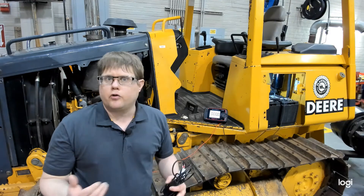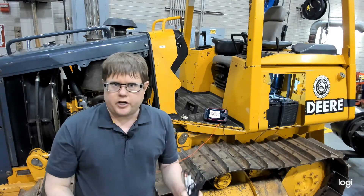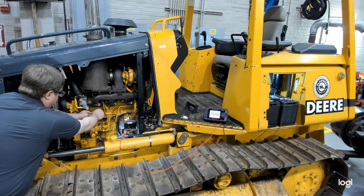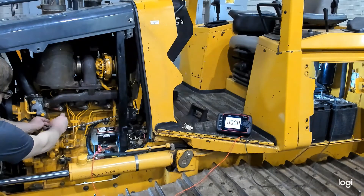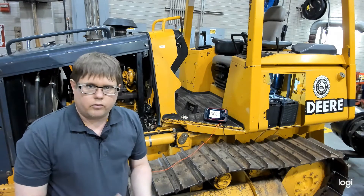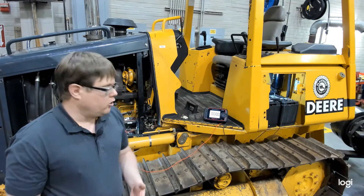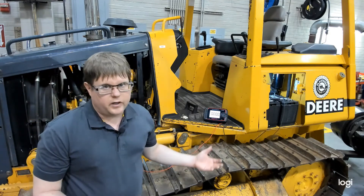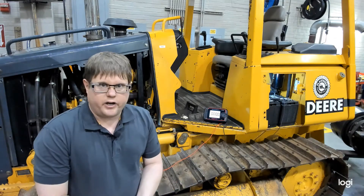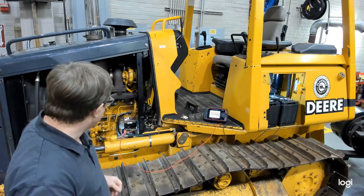The fourth method, which we're using on this machine, is disconnecting the fuel solenoid wire attached to the injection pump. This wire needs to see positive voltage to deliver fuel. We're going to disconnect that wire — you can see it on top of the injection pump — and then crank with the key. Avoid closing or opening fuel lines, as that can bleed the system or cause fuel leakage.